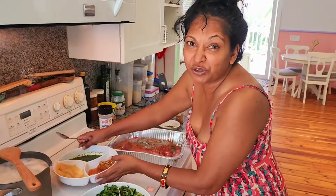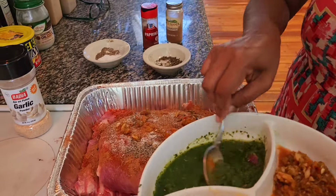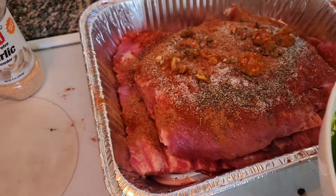These are some extra things from the garden. We have some hot pepper — put some hot pepper in there. And some green seasoning, which is thyme, celery, shadow bennie, and chives.